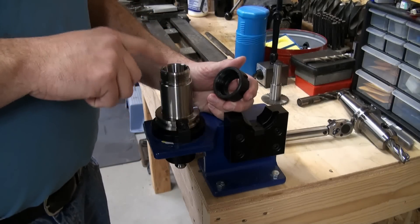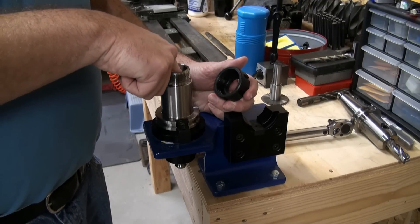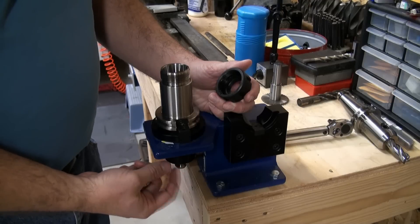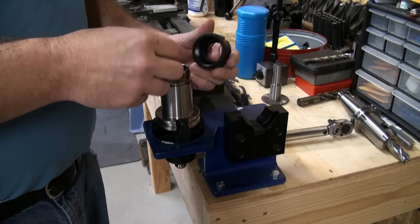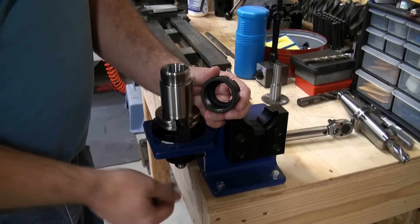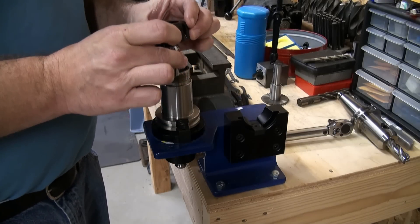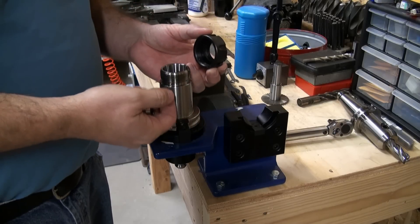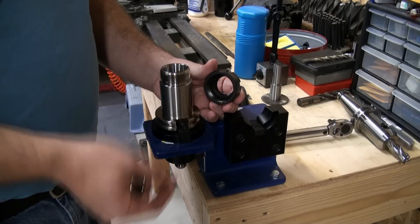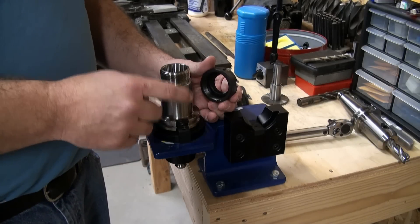ER collet holders often have a stop screw. If you're using drill bits with your ER collet holders, there's a threaded set screw in the bottom you can set. If you use that stop screw, you need to pull the pull stud out and loosen the stop first, then insert your tool, torque your collet nut down, then go back and set your stop screw and put your pull stud back on. Don't torque the collet nut with the stop screw already set, because as the nut torques down it sucks the tool in just a little bit more, and if it's already hard up against the stop screw it will mess up the torquing and seating properly.